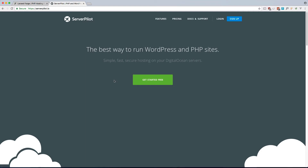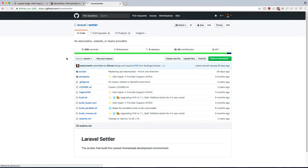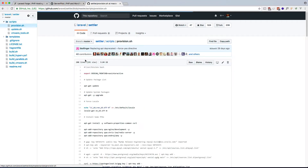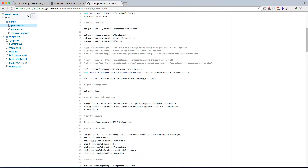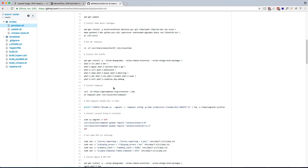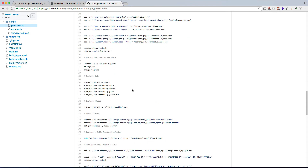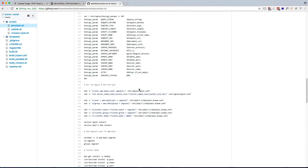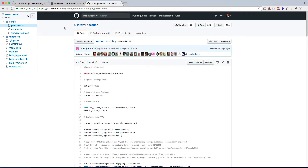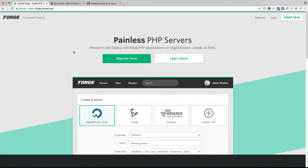Before we start, if you Google Laravel Settler, this is the script that Laravel Homestead uses to set up servers. If you look at this, it's a lot of work to get your server up and running correctly — stuff I do not want to spend time on because I'd rather be focusing on my application code. This is where Forge and ServerPilot come in handy.